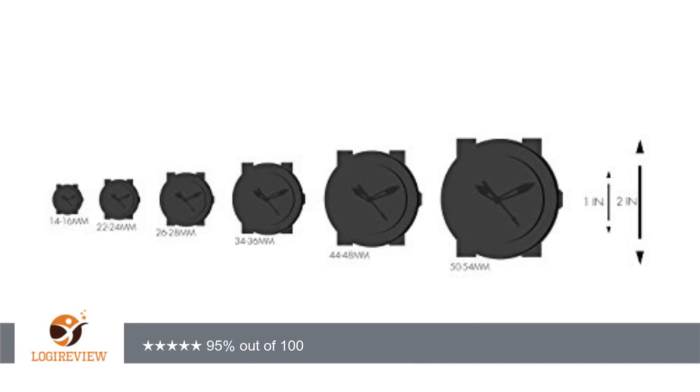I almost thought about returning it because there seemed to be nothing to do to fix this. Then I noticed there are two half links that can be taken out, so there is a way to fine-tune it. Keep that in mind if you get this watch and find that you can't get it to fit your wrist. Mine fits perfect now.